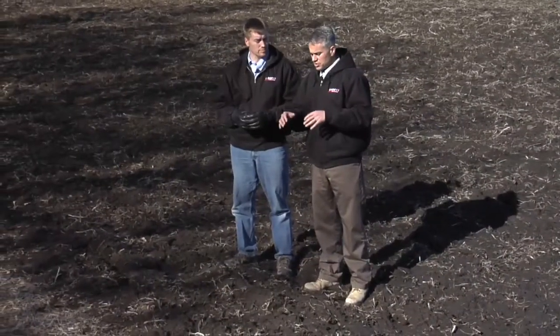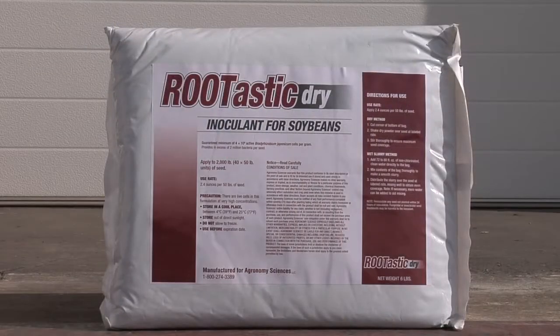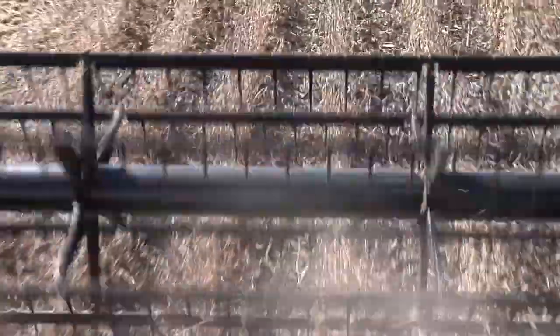Even on our farm — this field right here — is the reason we're out here today. Five years ago we had a big inoculant study all across this whole quarter section, and on average that year we gained about five bushels an acre with inoculant. Normally you don't gain five bushels — you normally gain a half bushel or a bushel — but every once in a while you hit a home run like that. We gained five bushels and sold the beans at a good price. That bought us our inoculant for the next 20 years on this farm.